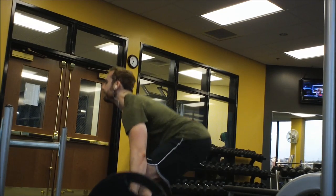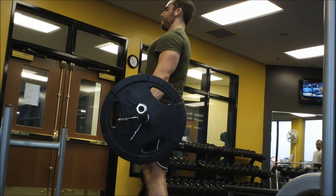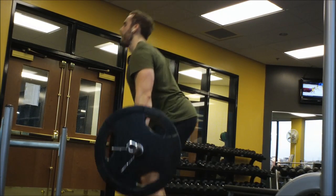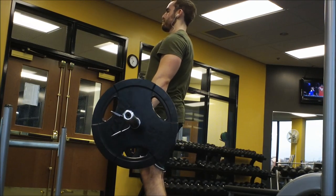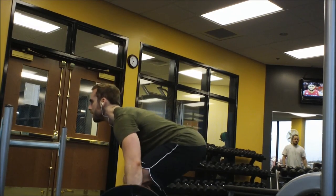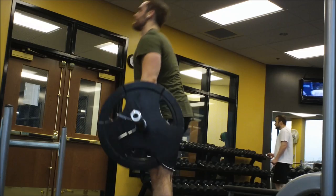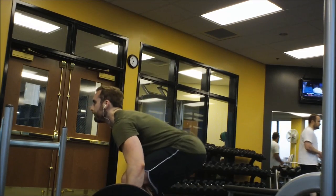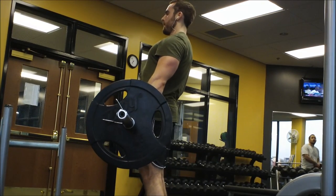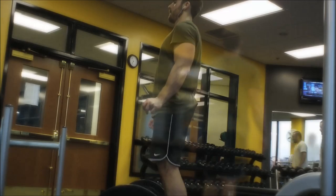Deadlift is an exercise I don't feel super confident on, so if my form is off, don't just say you can't watch — tell me specifically what I can do to improve, because deadlifts and squats are crucial to muscle building and strength. I really want to make sure I'm doing them right. The main reason I do deadlifts on leg day is to supplement my squats and target my hamstrings, and to help my butt and hips get stronger.